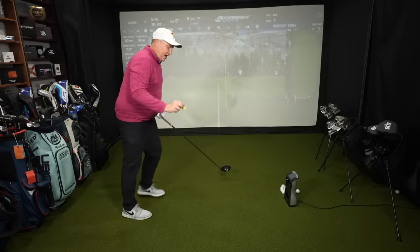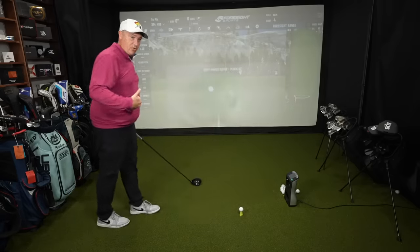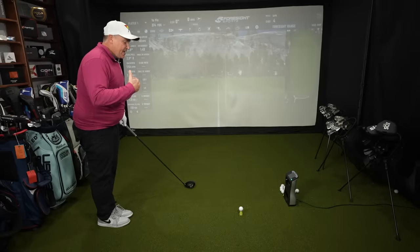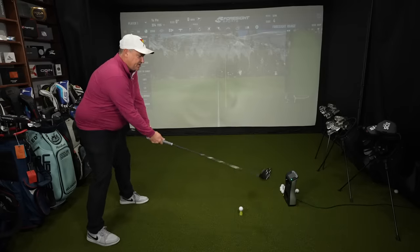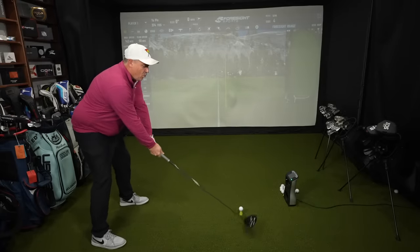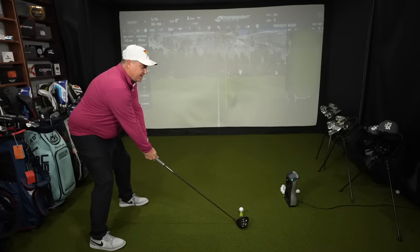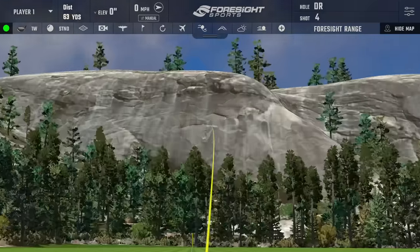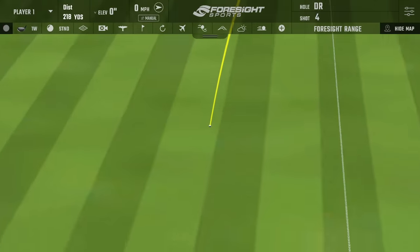The lower spin is going to give us more rollout. This simulator is set to sea level, just like where I live here in Florida — no extra rollout settings, stock out of the box. This is the GC Quad from playbetter.com; I'll leave a link below if you want the best stats.